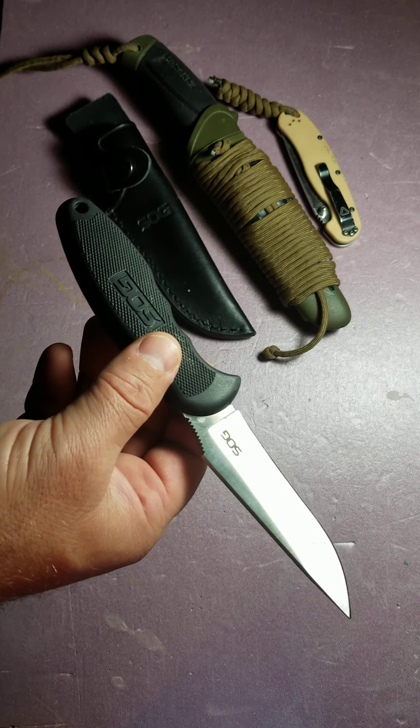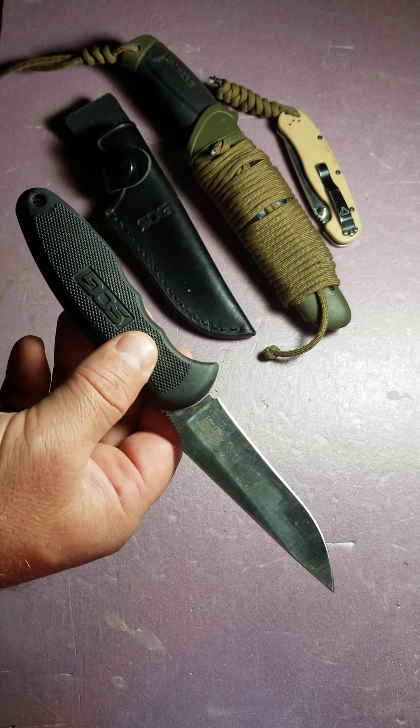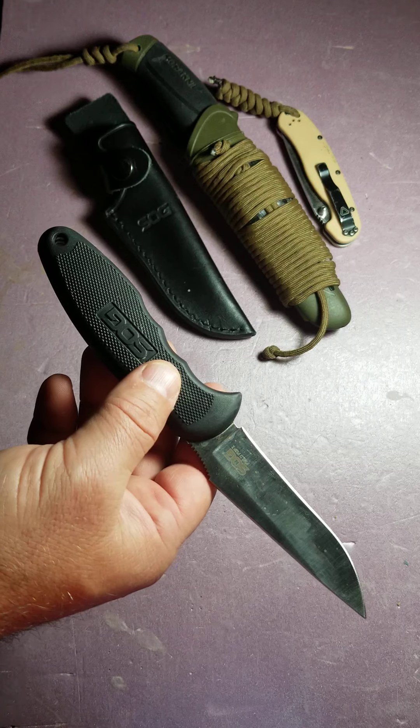Hello and welcome to Joe's Life 1. This is Joe. Today we're going to be doing a review of the SOG Field Pup 1. It's sold as a hunting knife, but it's a lot more in my opinion.